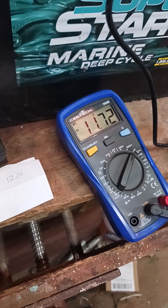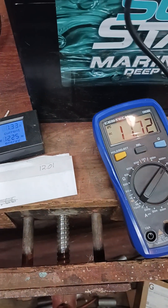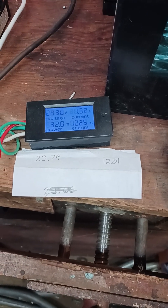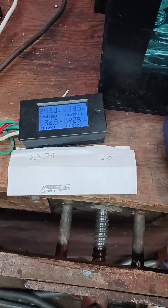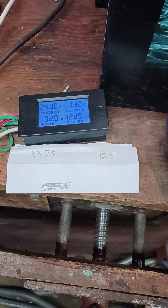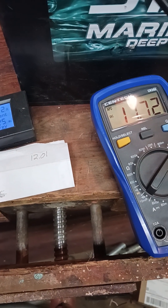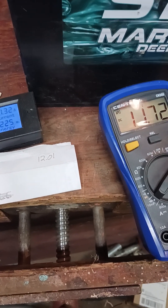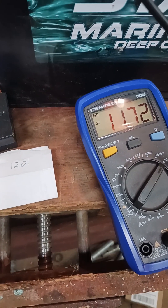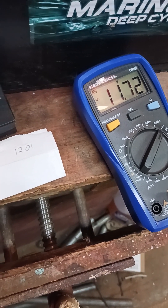We're at 11.72 — I think we've dropped one tenth of a volt, give or take. We're at 24.30 now. That 11.72 is not the true voltage in the battery; that's just minus what I'm running on. As soon as I shut it off, that 11.72 will start rising and go back above 12.